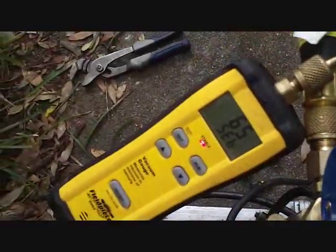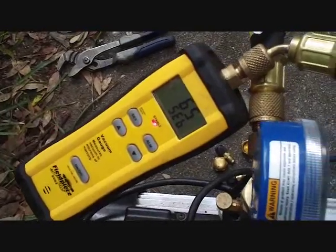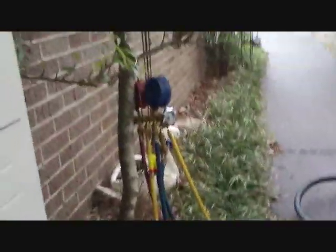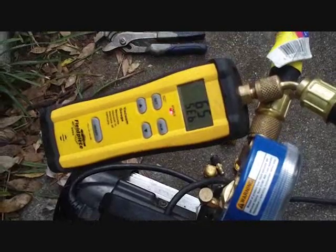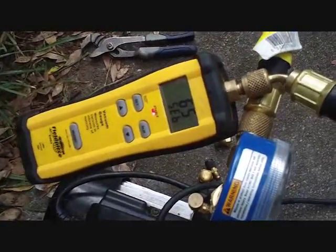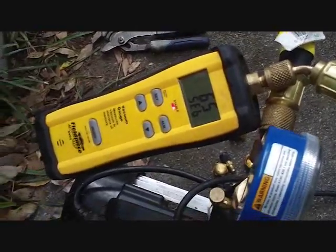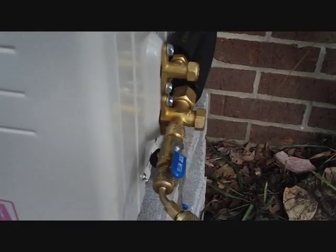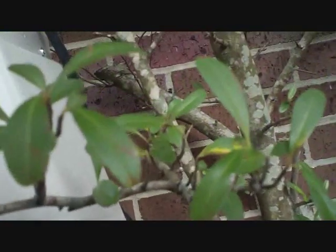We've pulled the vacuum. It pumped down to 65 microns, which — the pump really does a great job. My old setup with just the gauges would have never made it down this far. This happened in half an hour, so it's bottomed out as far as it's going to go. Next we'll be disassembling this and putting the gauges on it. We're ready to crack open the service valves as soon as the electrician gets a disconnect on the wall and some wiring done, and we'll be set to go.